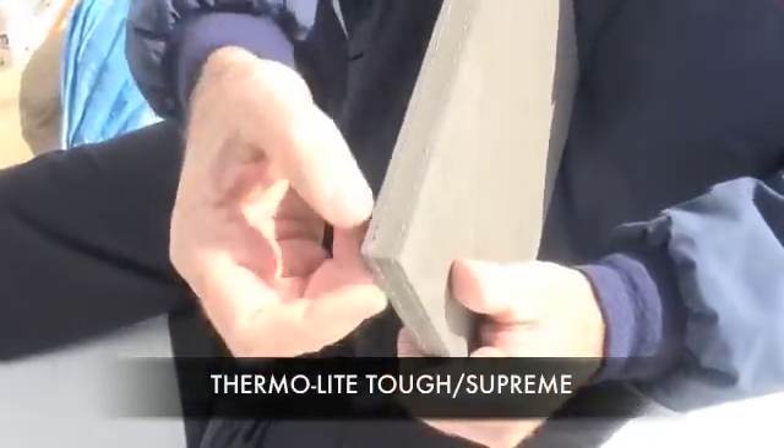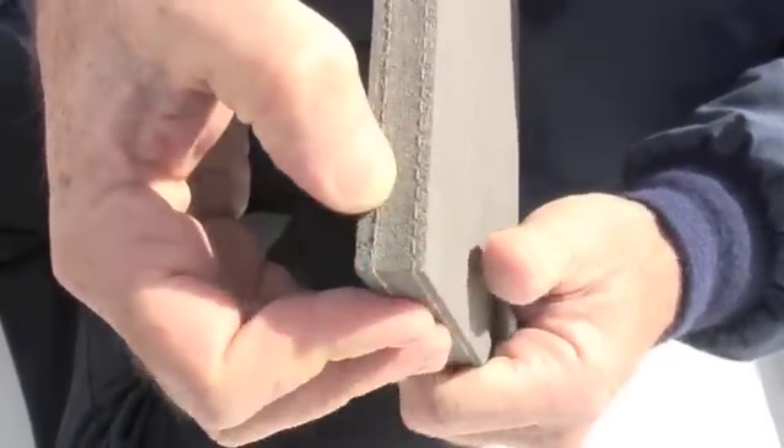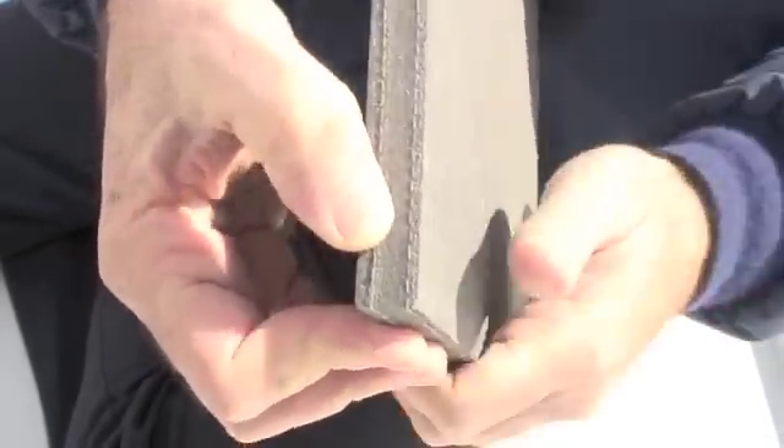To take that to the next grade, we can then add in the woven layers of different grades, which then give it incredible strength against flexing. So we could then use that in a floor application, in a suspended floor where you've got a subframe around.